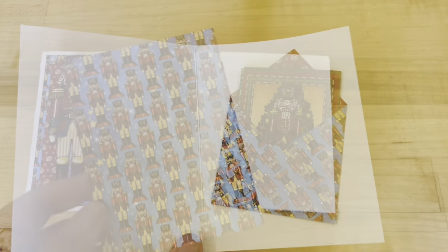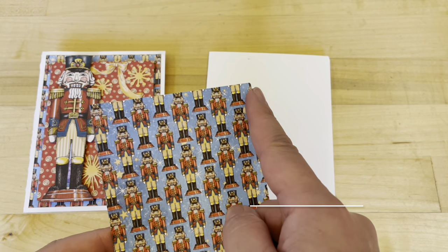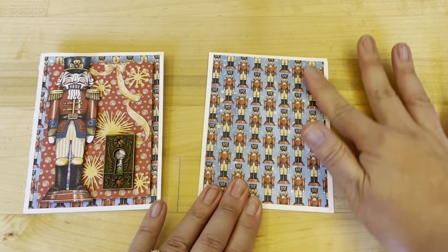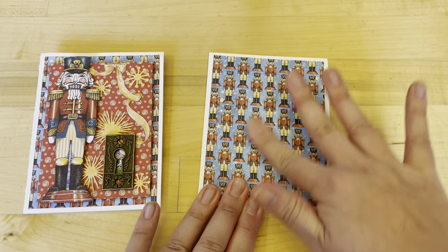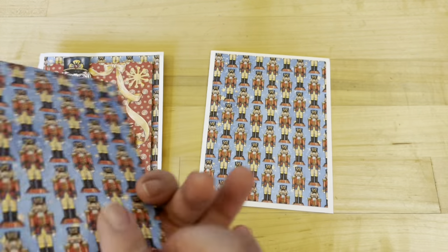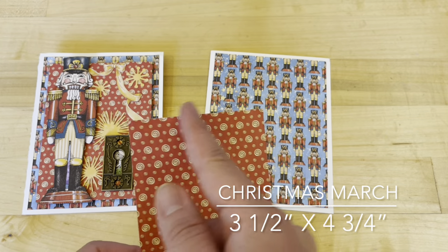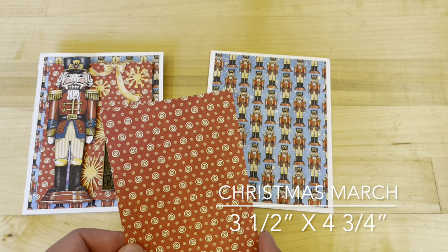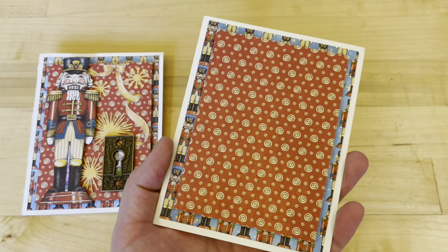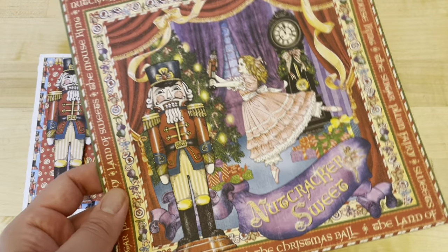Card two, step one: we're going to cut Christmas March to be four inches by five and a quarter and adhere this on to the center of the front card. Then with the B side of this Christmas March paper, cut a piece to be three and a half by four and three quarters. With some foam adhesive, adhere that on to the center. Then from Nutcracker Suite, we are going to do a bit of fussy cutting — we're going to fussy cut out this charming little nutcracker.